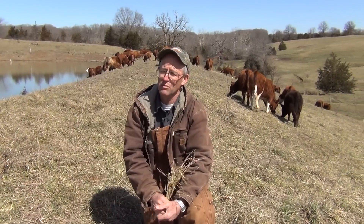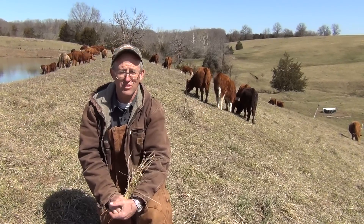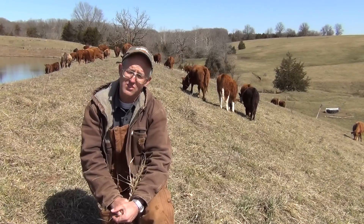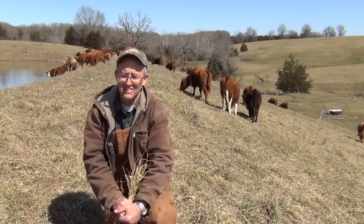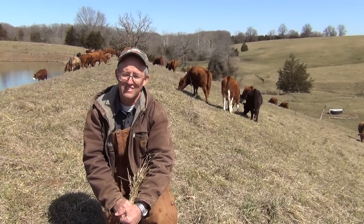We've got to get animals that can survive 100% on grass alone, and that's what we're excited about. We're also going to cover a lot of the topics that we've done with our grass-finished lamb. We were selling grass-finished lamb off of grass with parasite resistance. There's just no worming sheep if you get the right kind of sheep and the right management practices.